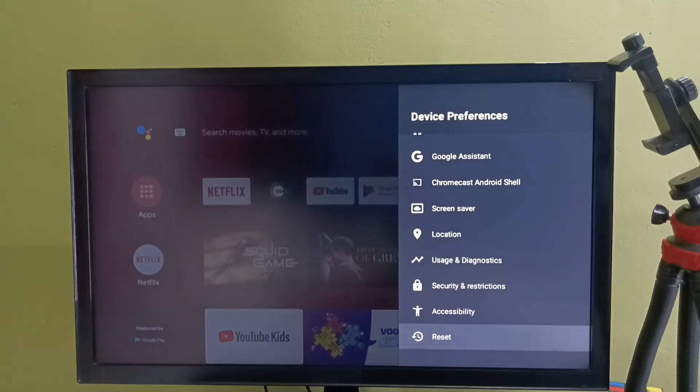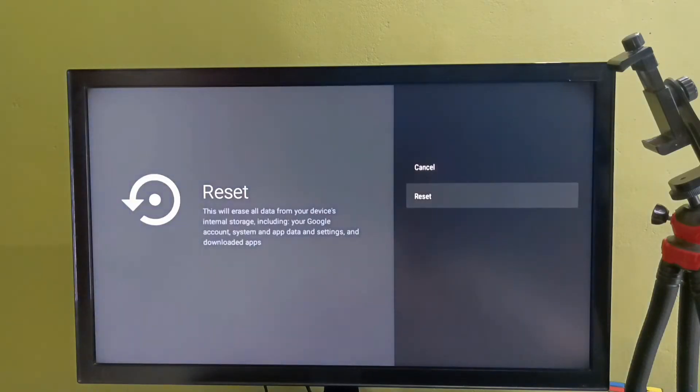Select Reset. This reset will erase all data from your device internal storage, including your Google account, system and app data and settings, and downloaded apps. Select Reset, then select Erase everything.